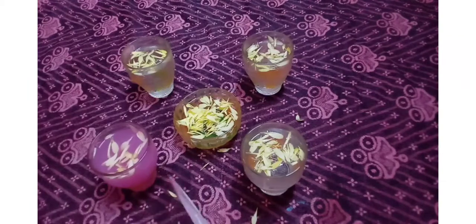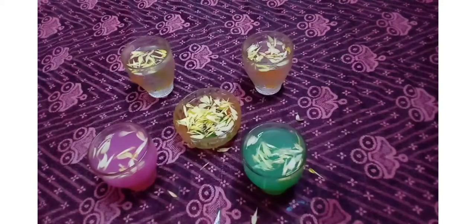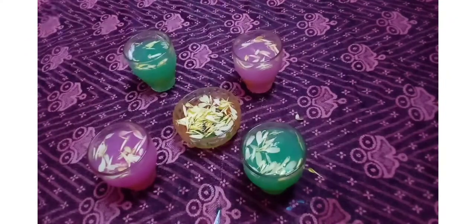On top of the bowl, I will mix a little pink color and mix it with green. I will change a little bit of pink and green. I will add some golden beads and add a little color.